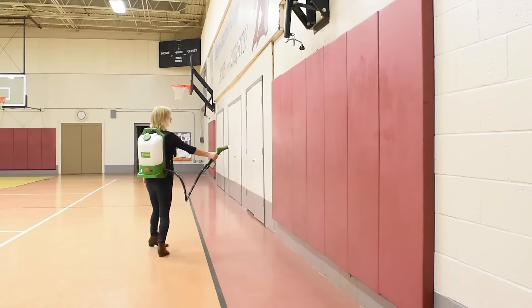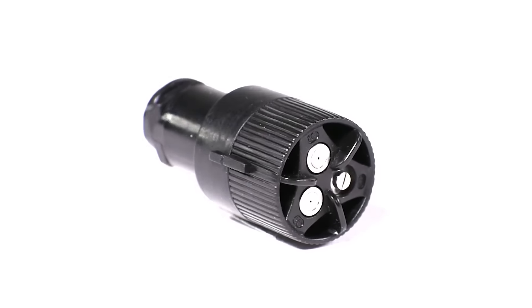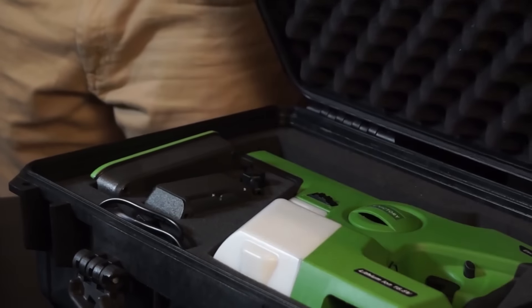You can choose the backpack or the handheld option, depending on the capacity you need. Both models are portable. The backpack option offers multiple attachments, allowing for greater precision. The handheld model is smaller and less obtrusive, easy for anyone to transport and use.